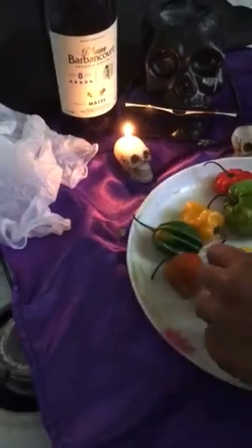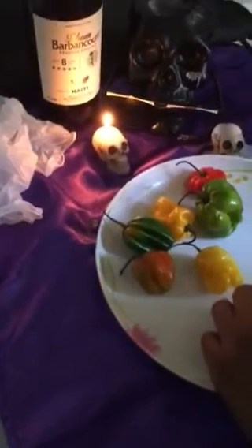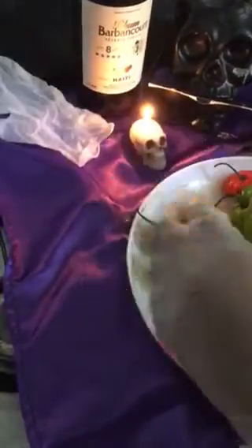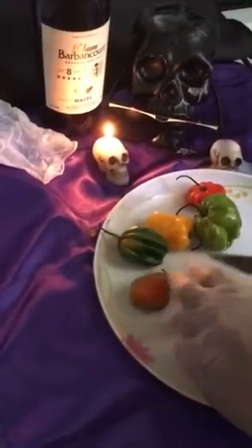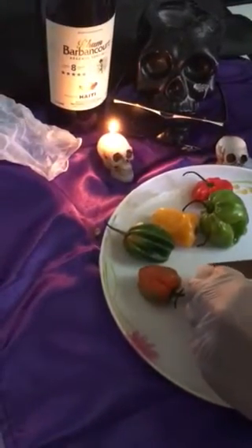So what we've got here — grab yourself your rum, it's already here. Open up the top before you begin. Since it's spicy, make sure you put your gloves on — it's important, we don't want to burn our eyes or anything crazy. Have some gloves, and for this gently wash your peppers like I just did, then start slicing very thin.